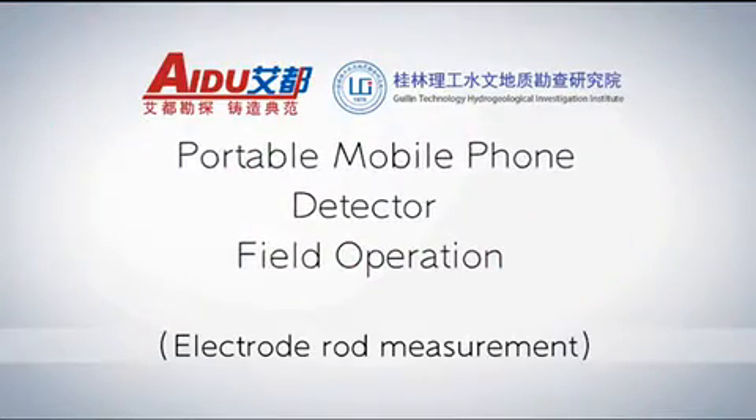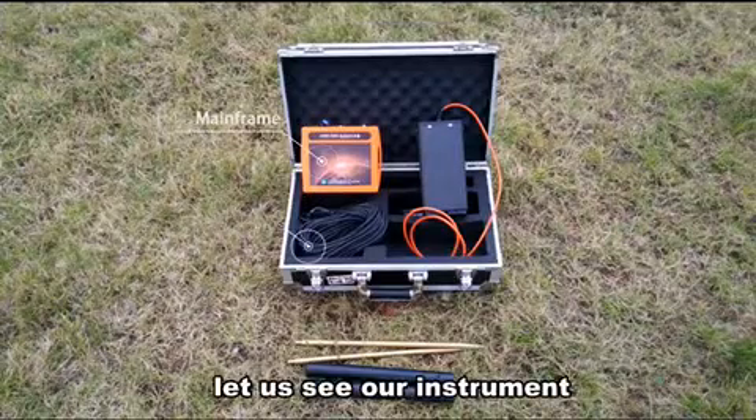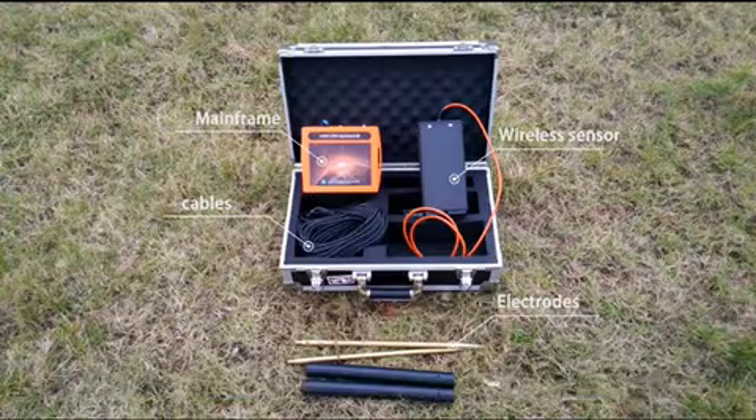Portable mobile phone detect a field operation. Before measurement, let us see all instruments. This is mainly including the mainframe, wireless sensor, electric and capers.